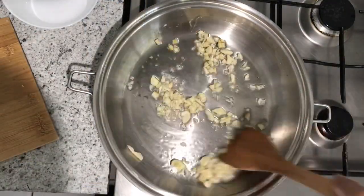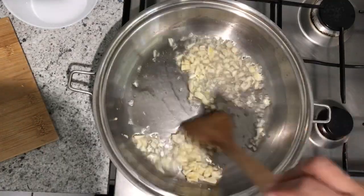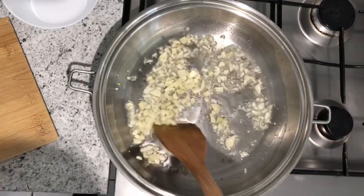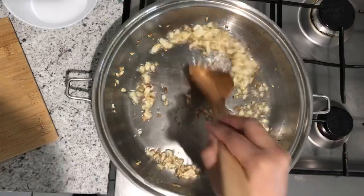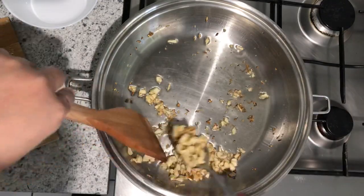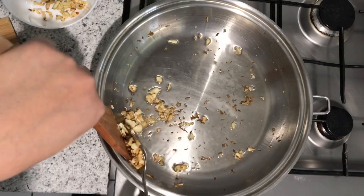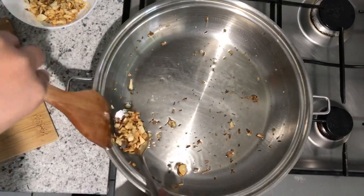By the way guys, the sinangag I'm making here — this is toyo sinangag that I used to make back in the Philippines. Basically you just fry the rice, and what makes it delicious is the soy sauce. Let's fry the garlic, and after it's cooked, we'll transfer it to a container. That oil will also be used for frying the rice.